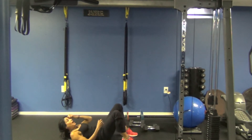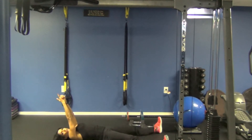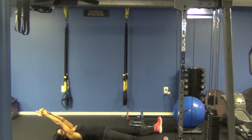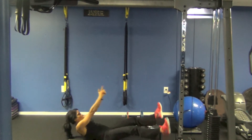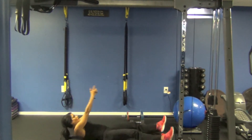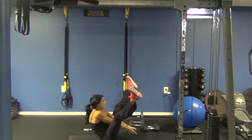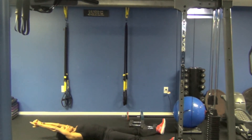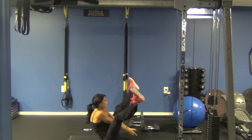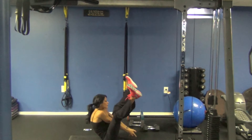Exercise number nine is going to be a jackknife. You're going to take your arms like a gun, split your feet in a V, and just go straight up into a V. Ready? Up into a V, and lower. Up into a V, and lower. Up into a V. Lower. Up into a V, lower. Up into a V, and lower. This one hurts.